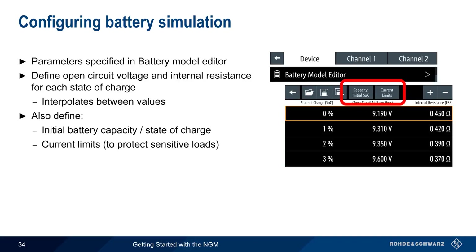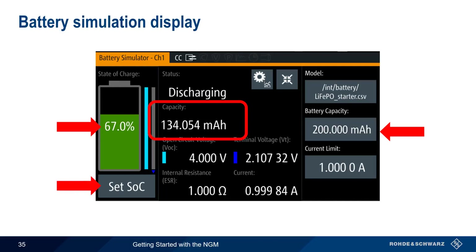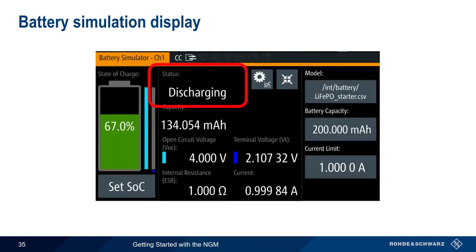Battery simulation is enabled per channel under Battery Simulator — simply select the battery model and enable. The battery simulator display shows the battery parameters: total battery capacity in amp hours, and the current state of charge as both a percentage and in amp hours. Pressing Set State of Charge allows you to instantaneously change to a different battery level. The user-configured open circuit voltage and internal resistance for the current state of charge are also shown, as well as the terminal voltage and current, which are a function of the connected device or load. The battery status will be either discharging or charging depending on the voltage at the NGM's terminals.